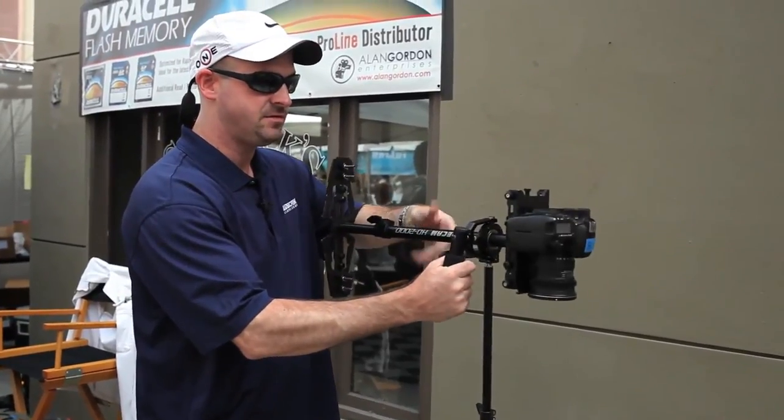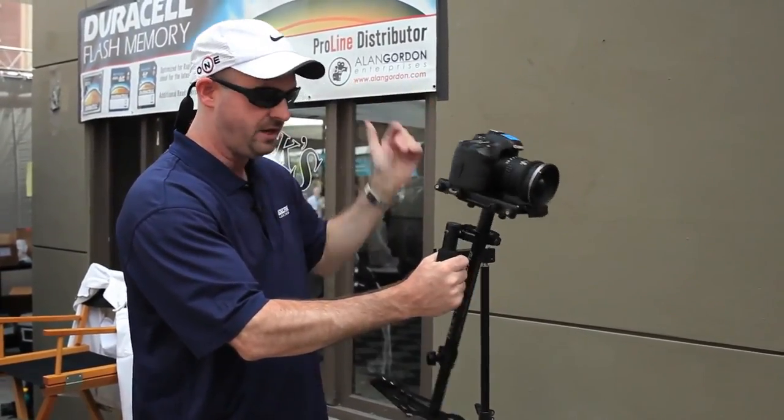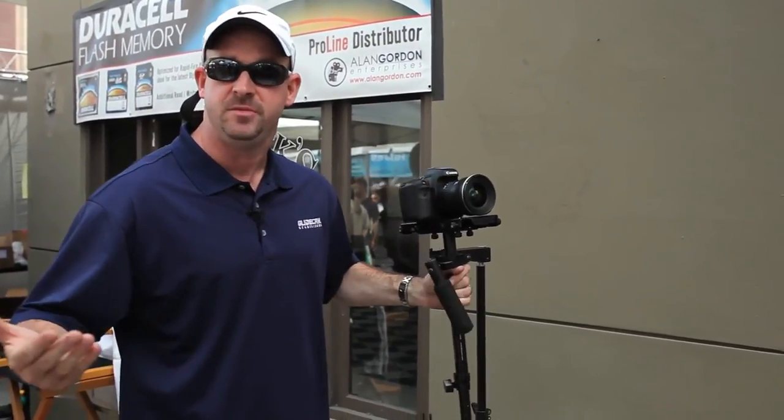We're at about two and a half to three seconds. One one thousand, two one thousand, three one thousand. So no further adjustment needs to be made.